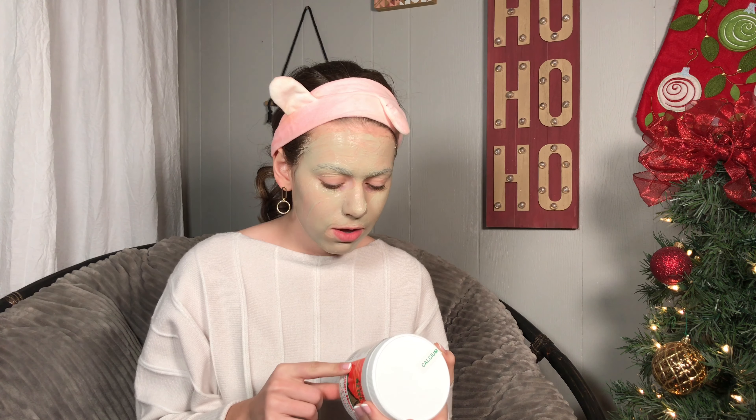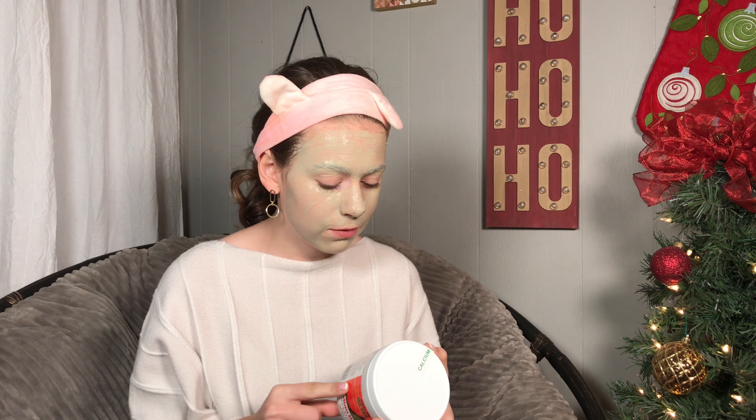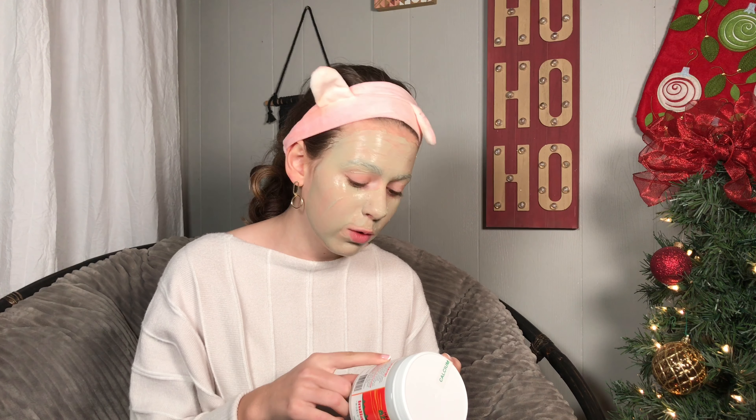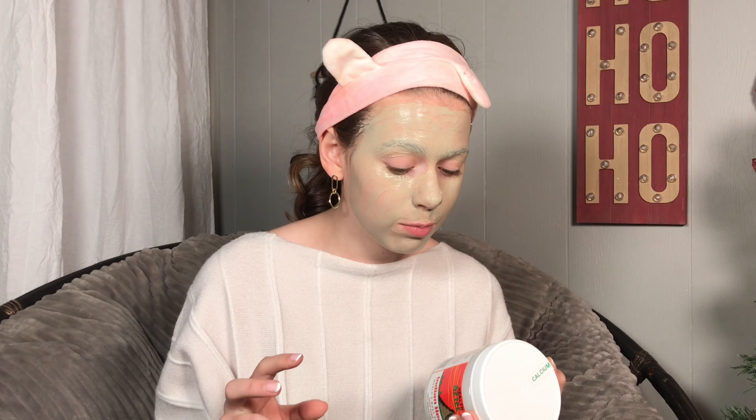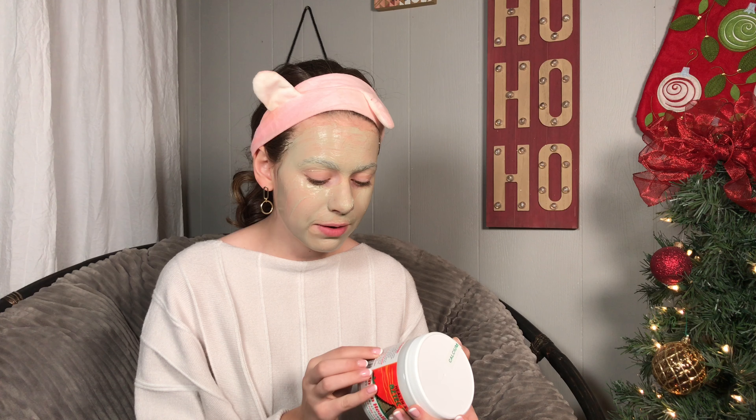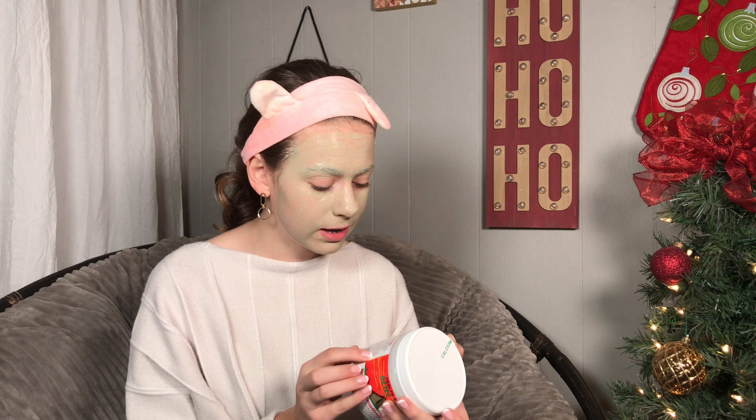Now that we've put it on, let's read the directions — I probably should have done that the other way around. It says to leave it on for five to ten minutes for delicate skin, or fifteen to twenty minutes for normal skin, so I'll probably leave it on for ten to fifteen minutes. You will feel a pulling and tightening sensation and feel your face pulsate. Remove the clay by washing with warm water. Slight redness of the skin is normal and will disappear in about thirty minutes. I'll see you guys in ten to fifteen minutes.